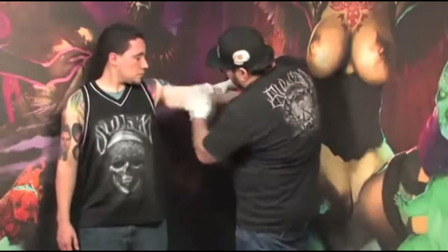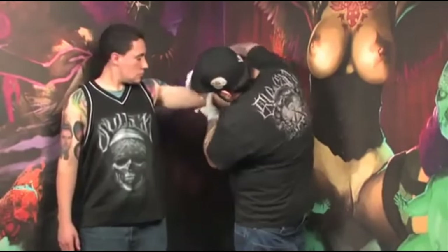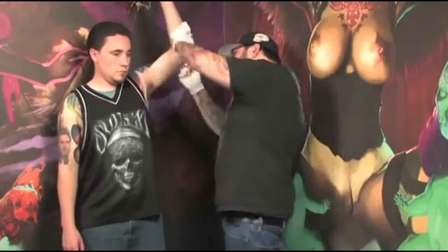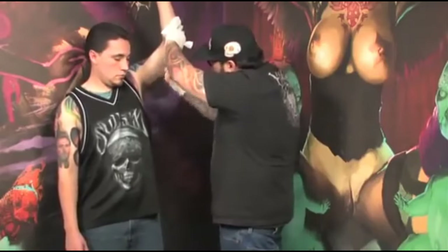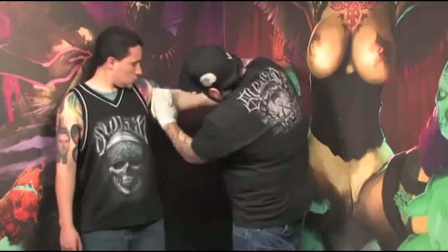Right here I'm going to get him ready. That's alcohol and green soap mixed together. I'm going to shave him down, clean him up, get him prepared for the stencil and the tattoo. Make sure the skin's real clean so that way I'm not pushing any bacteria into his skin.